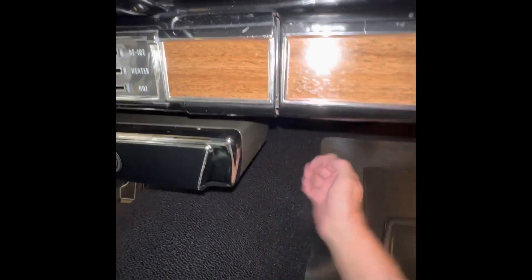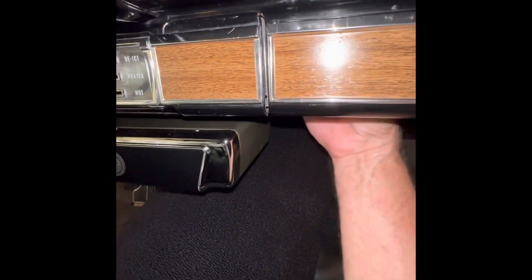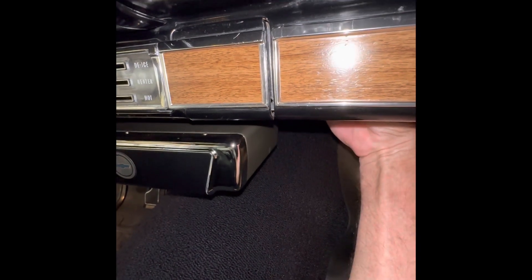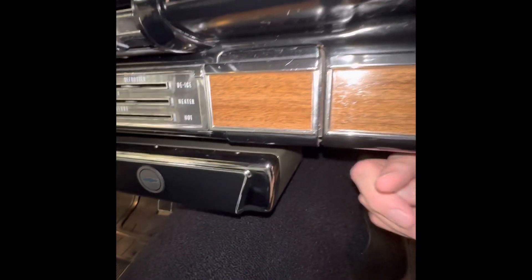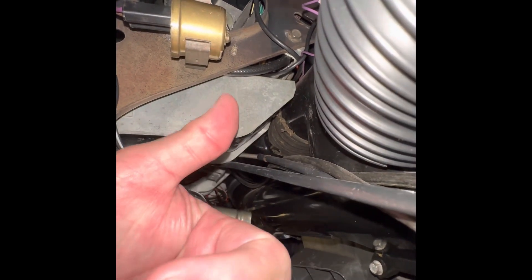If you're wondering where it is, just take your hand, go straight up, and you can feel it right here. It's in a strap. And the wires are facing this way. And there it is.